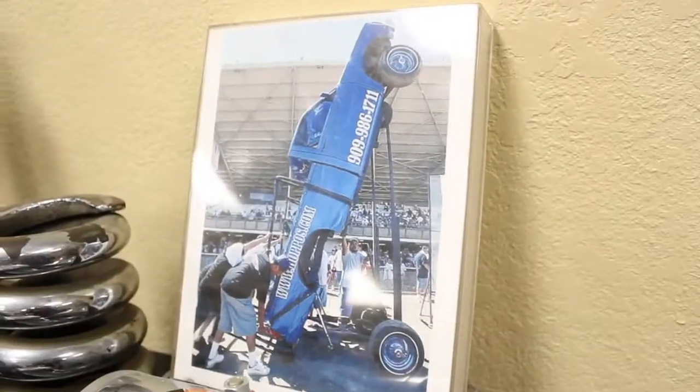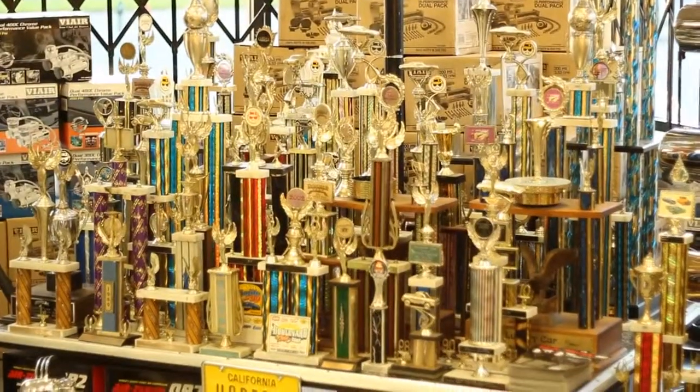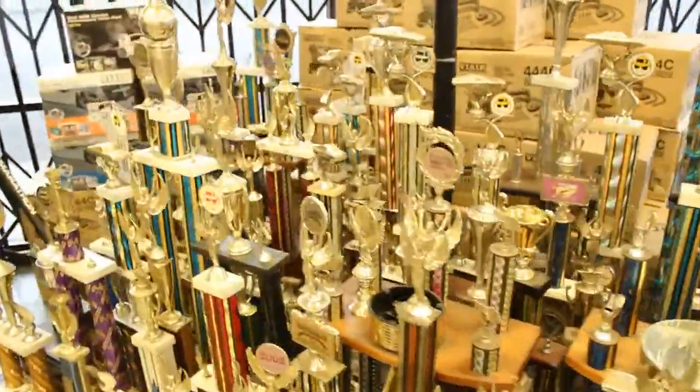I'm here with Art and his son Alex, owners of Hoppos Hydraulics. Art, give us a background of where you started and how you got to where you are today. It started in the early 80s, actually in Walnut, California. That's where I started doing mini trucks and bugs, and then it led into the lowrider stuff. We moved the shop to Ontario in 1989 into a real industrial building, and that was the start of Hoppos.